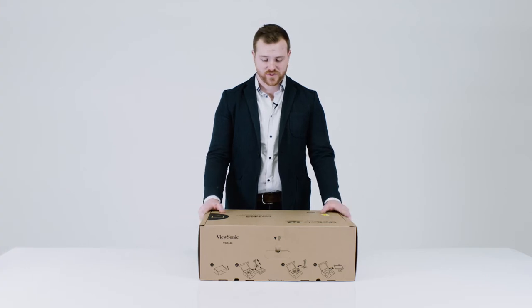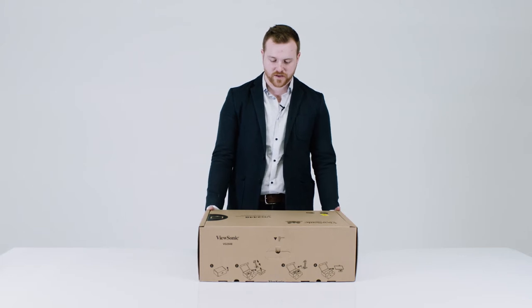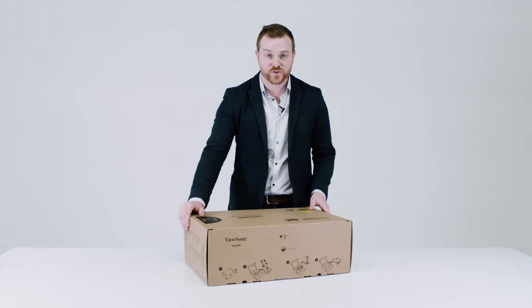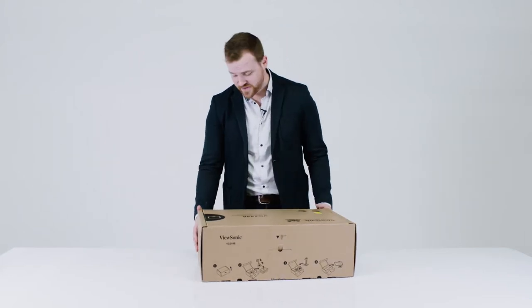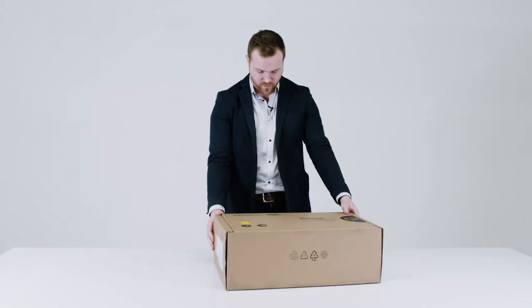Hi, my name is Scott and today we're going to be unboxing the ViewSonic VG2448 ergonomic monitor. It comes in this really nice eco-friendly packaging. Everything is recyclable and the instructions are right here on the box. So let's open it up.